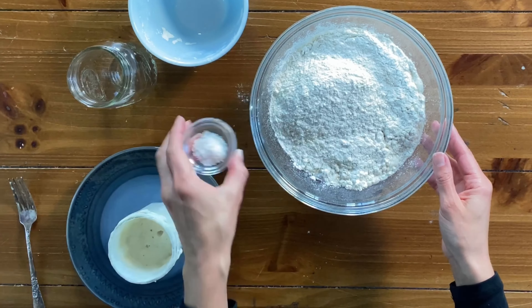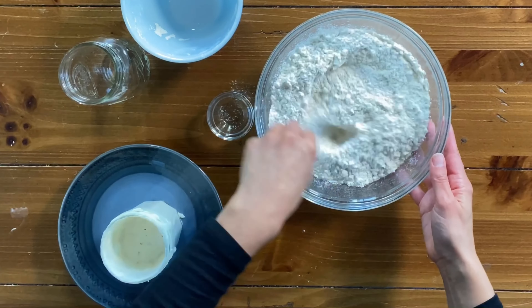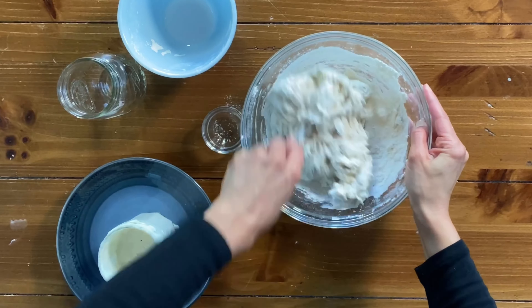Add 360 grams of bread flour, followed by 7 grams of sea salt. I like to use fine sea salt because it dissolves very easily. Mix with a fork to get the dough going.